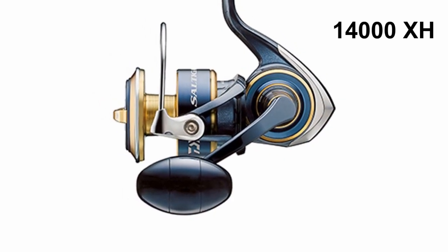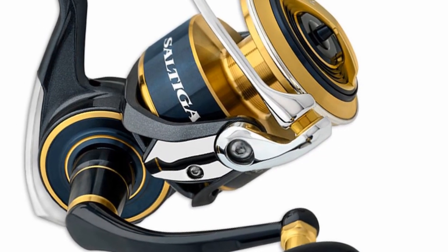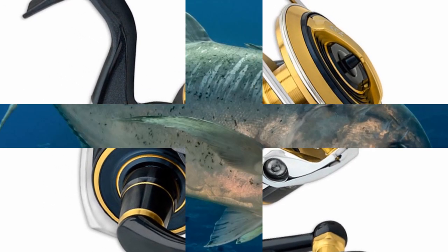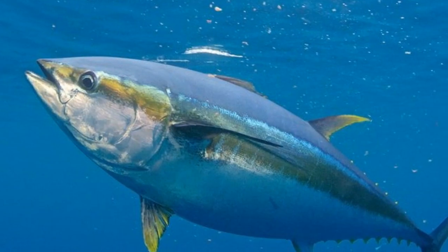The 14000XH, or extra high gear, minimum PE6, can take up to PE8. Great castability, speed, and also torque — this reel has it all. Perfect for someone targeting GT, Tuna, and Kingfish.